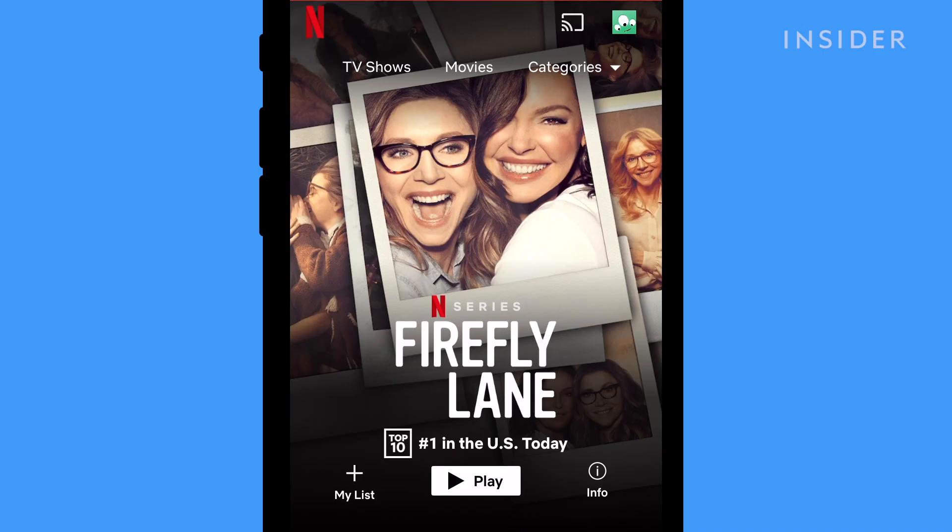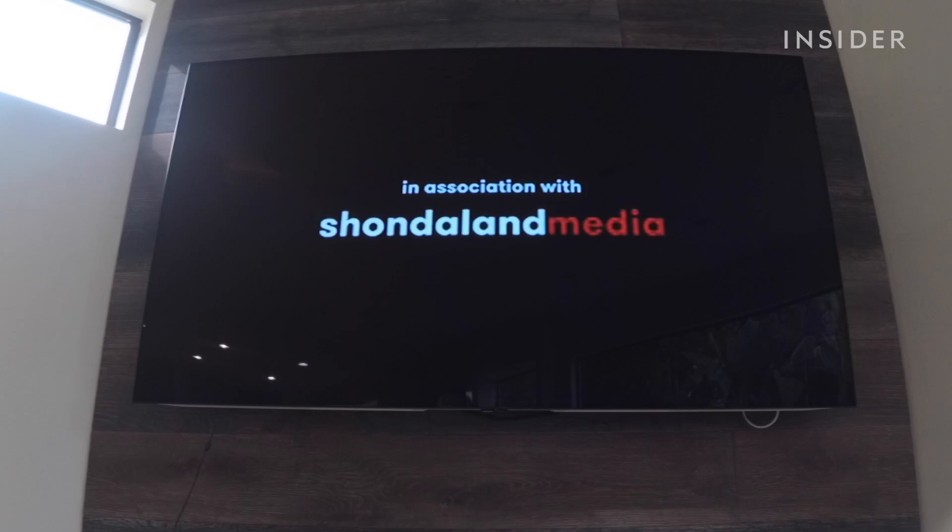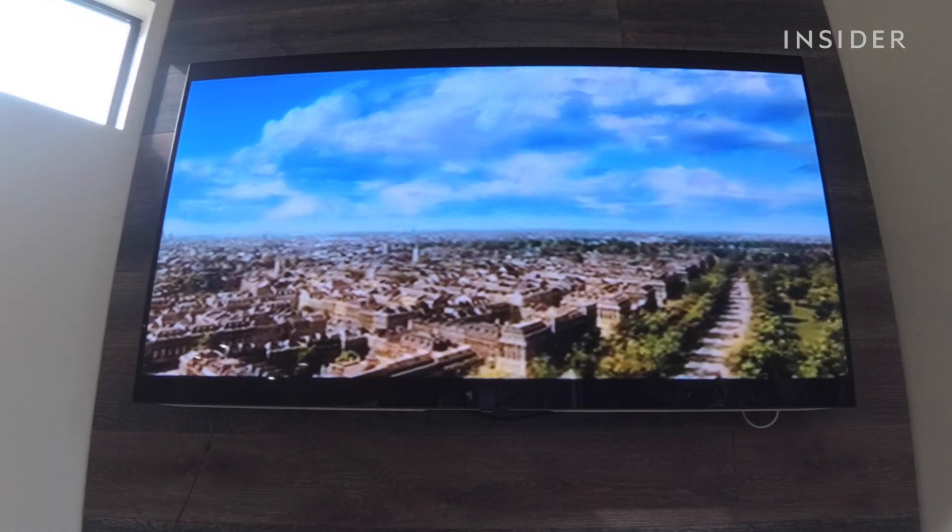To cast Netflix, open up the Netflix app on your phone. Now tap the casting icon in the top right. Lastly, select your Chromecast device.